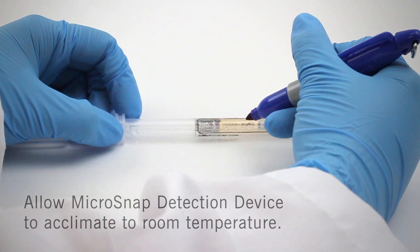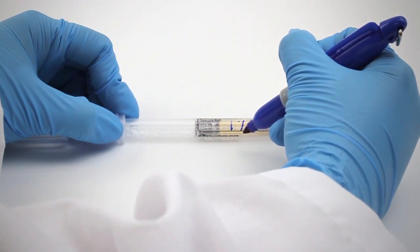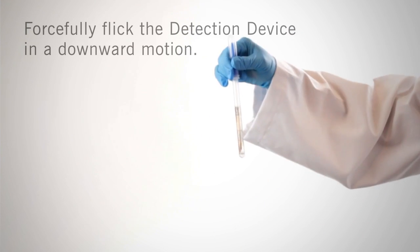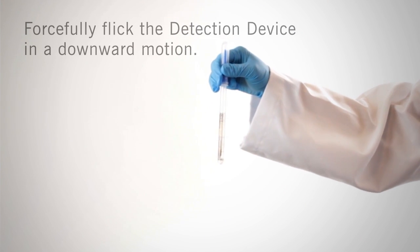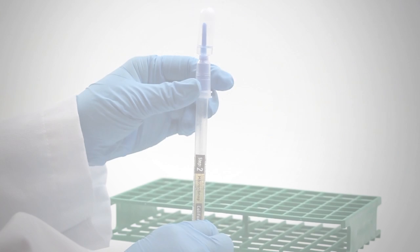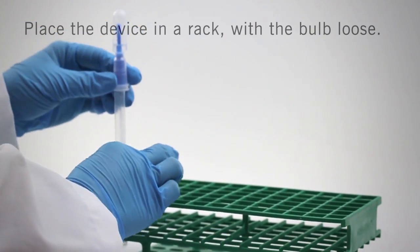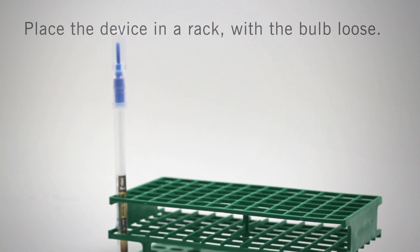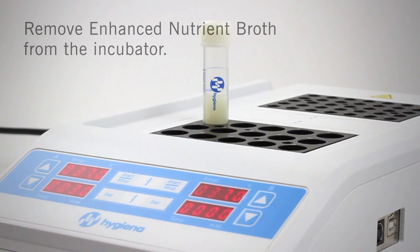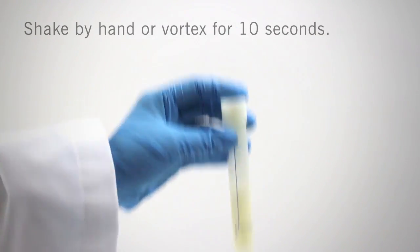The second step is detection. Allow the coliform detection device to acclimate to room temperature before testing begins. Write the location or product ID on the tube label for easy identification. Holding the tube upright, forcefully flick the detection device in a downward motion to bring droplets of chemistry to the bottom of the tube. Open the detection device by twisting and pulling to remove the bulb, and place the device in a rack with the bulb loose. Remove the Enhanced Nutrient Broth vial from the incubator and mix by hand-shaking or vortexing for 10 seconds to disperse the sample.